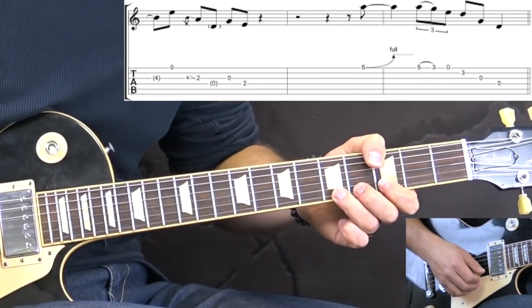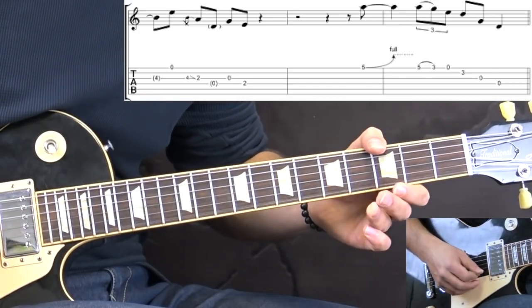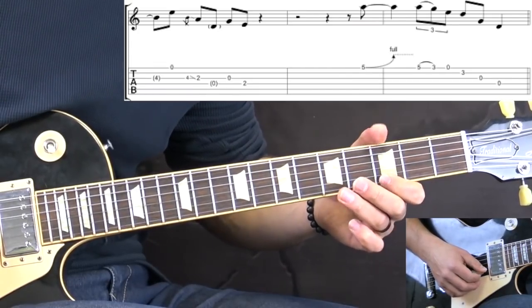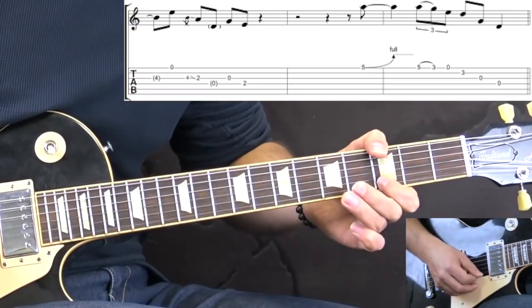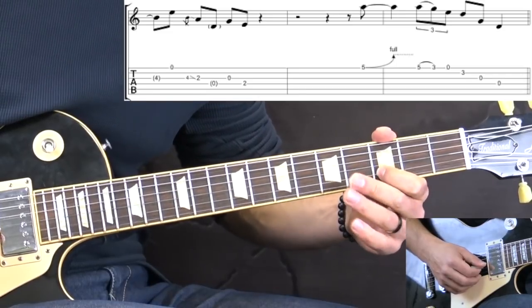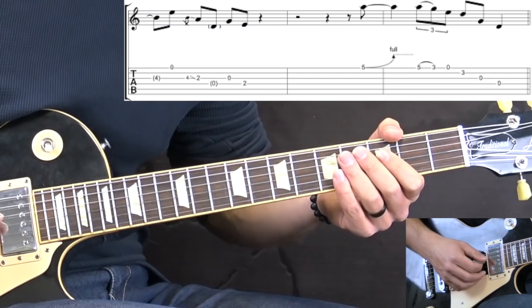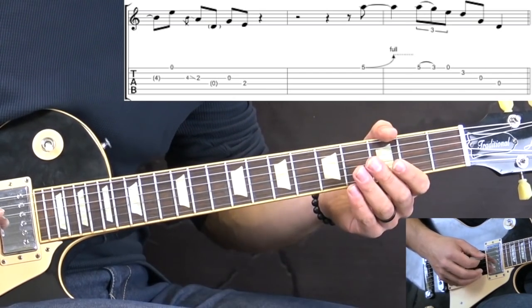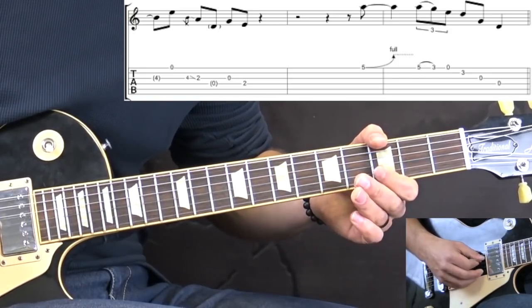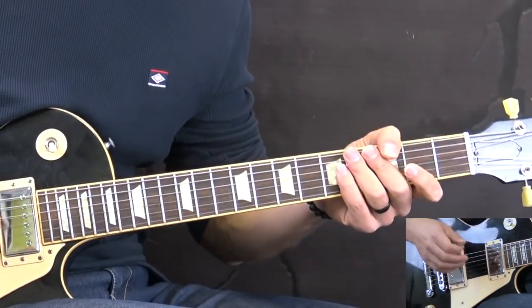In the last phrase we have a bend on the 5th fret on the high E string. Then it's a triplet - 5 to 3 on the high E after the bend - then open high E string, 3rd fret on the B, and two passing notes: open G, open D string. And that's practically the whole solo.